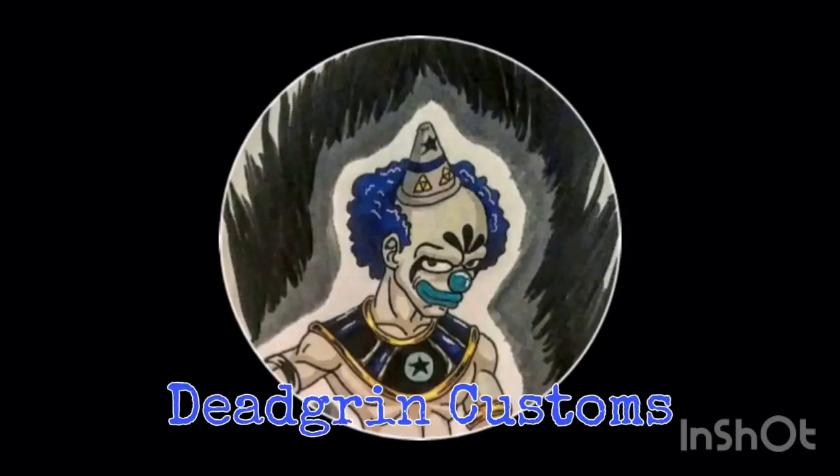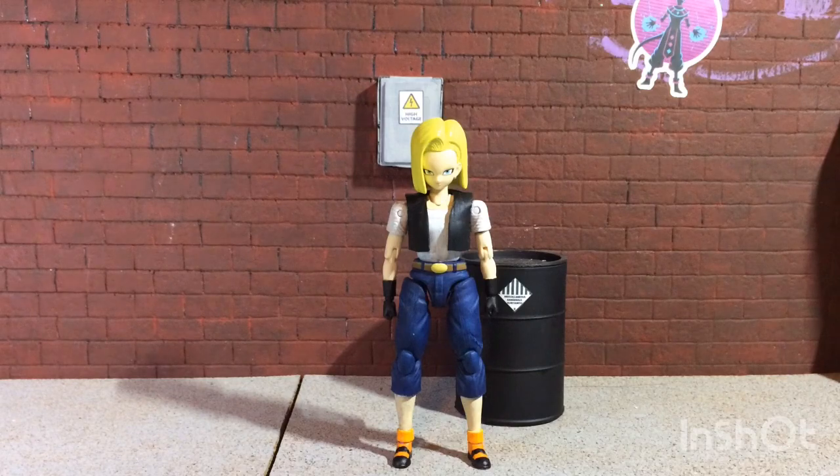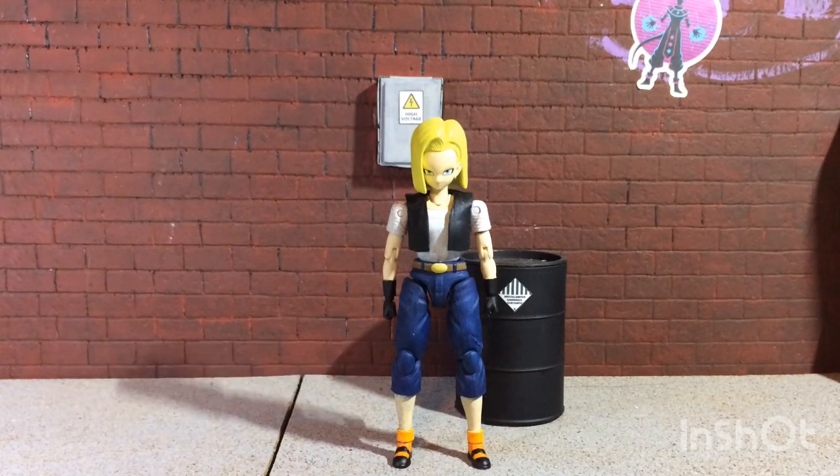You shouldn't have buried me, I'm not dead. Hey Deadgrinners, this is Deadgrin and welcome to another episode of Deadgrin's Customs, where we take lame action figures and bring them back from the dead. Today I'm going to be reviewing my custom Cell Saga Android 18.